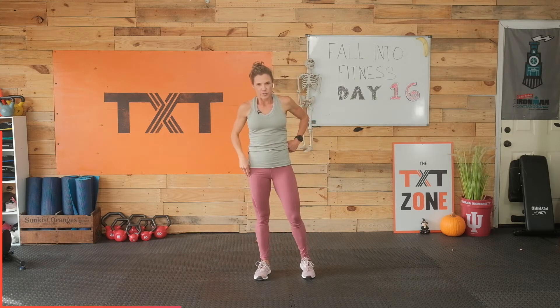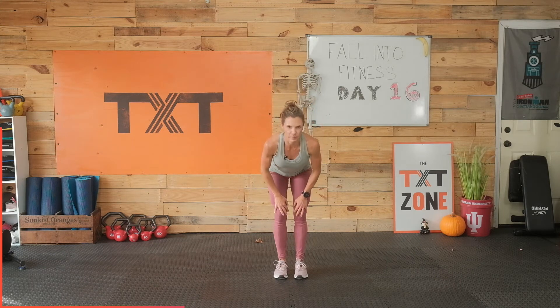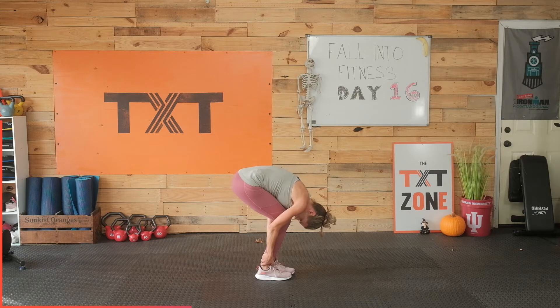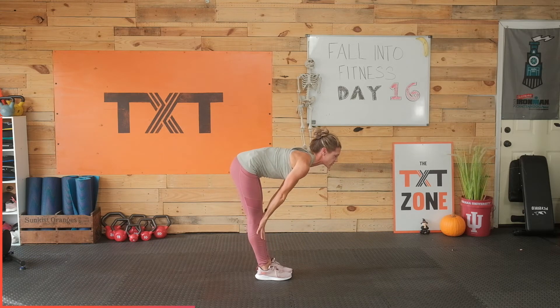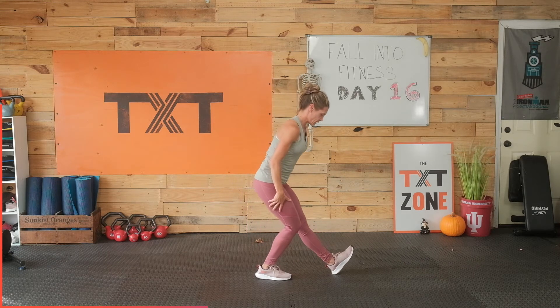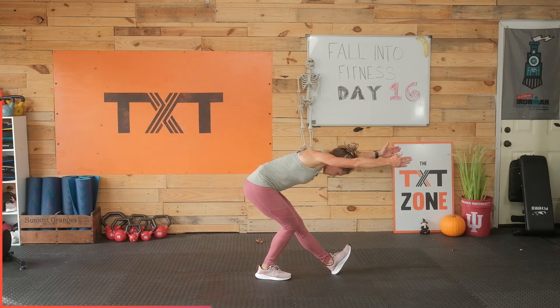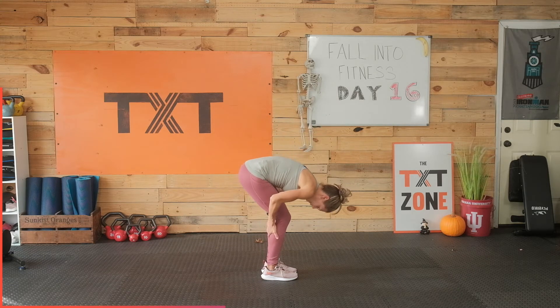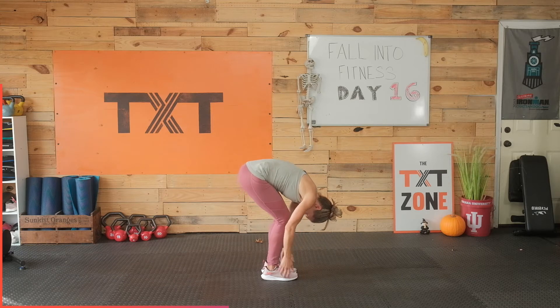We're going to flow through a little bit here — hamstring stretches. I want you to start with a forward fold, and I'm going to bring my chest to my thighs. I'm going to bend down just a bit here and fold over. Now I want you to come to your shins, flat back, reach your head towards the opposite wall. Hold here. Now step that left foot forward into a hamstring stretch — we're going to reach out in front, flat back, pull those toes back. I got to bend a little bit because I like that on my tight hamstrings. You can stay with straight legs if you're there.